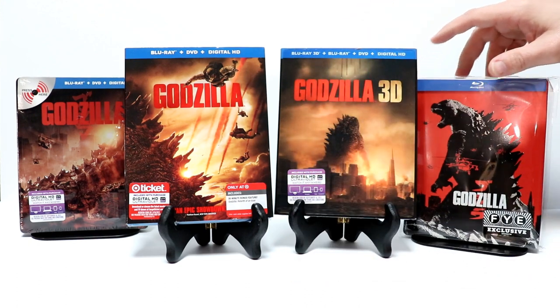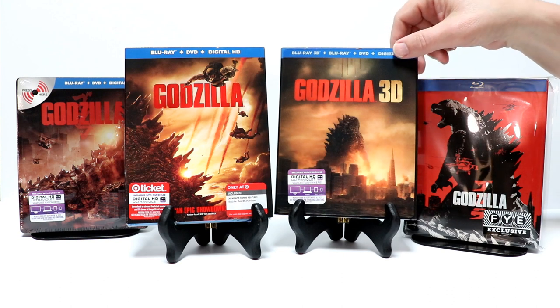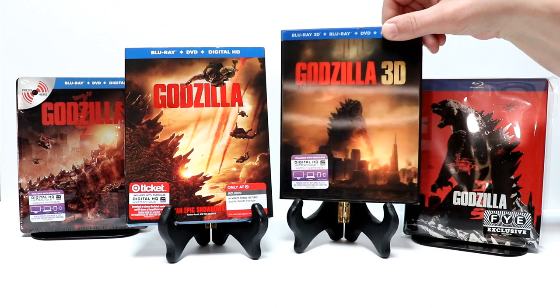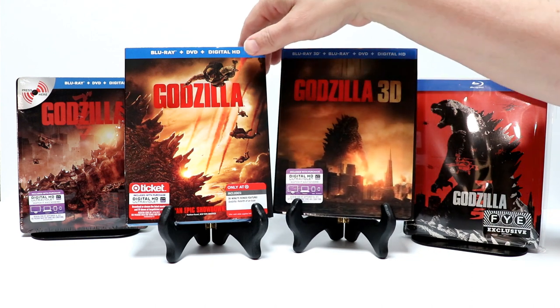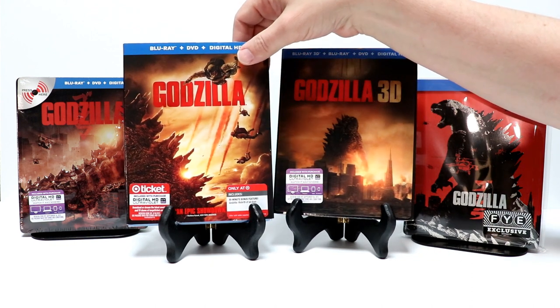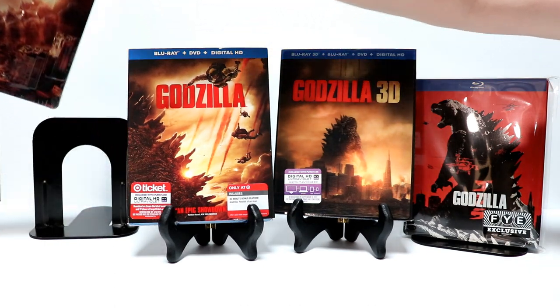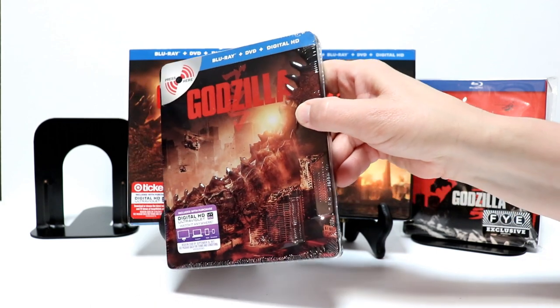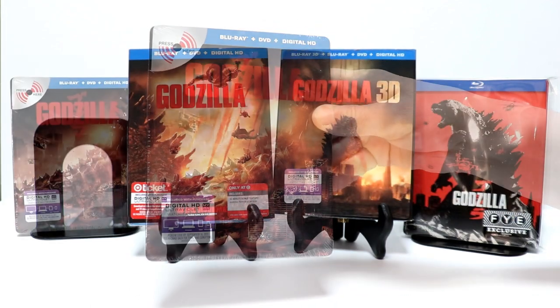I also wanted to take time to show you some of the other releases I have for Godzilla. Of course I've got the 3D release with this nice lenticular slipcover. And then I also have the Target Exclusive with a variant slipcover on it. And then I've got this metal pack here — really nice metal pack, very highly embossed.